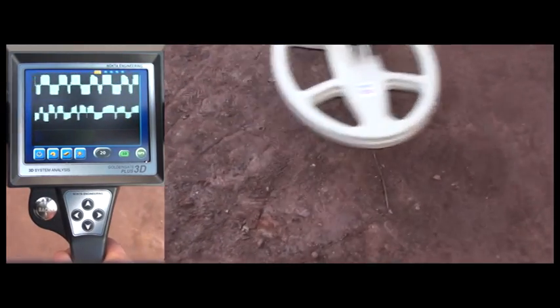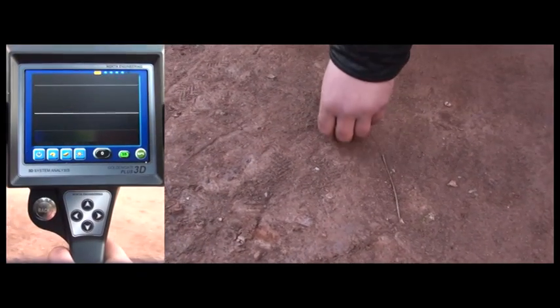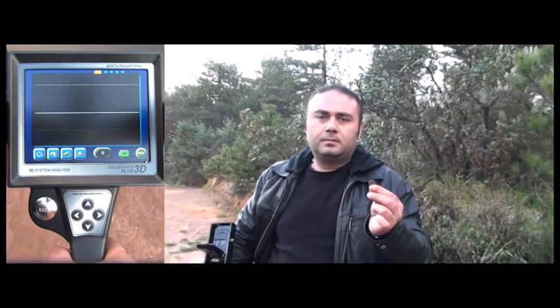If you look closely, you can see that there is a metal object on the ground. So with the Golden Gate Plus 3D, you always have an option to make deep detections with lower threshold settings and without losing depth in highly mineralized grounds.